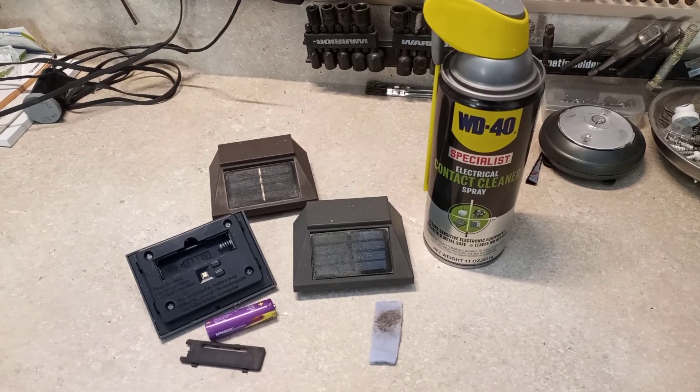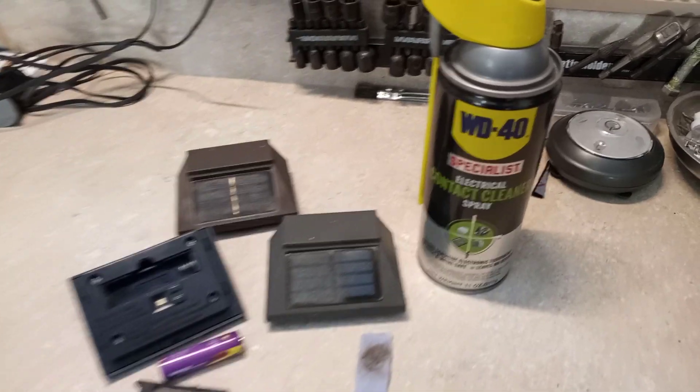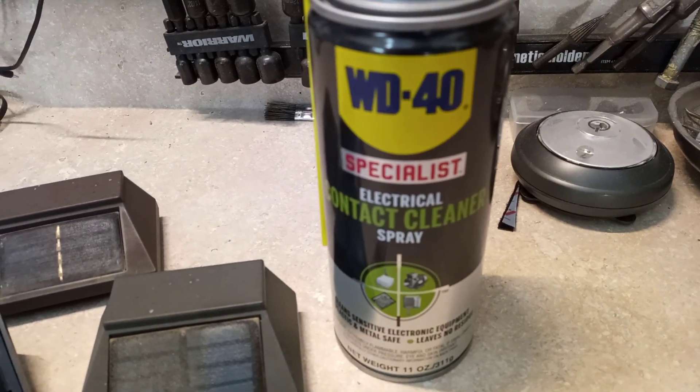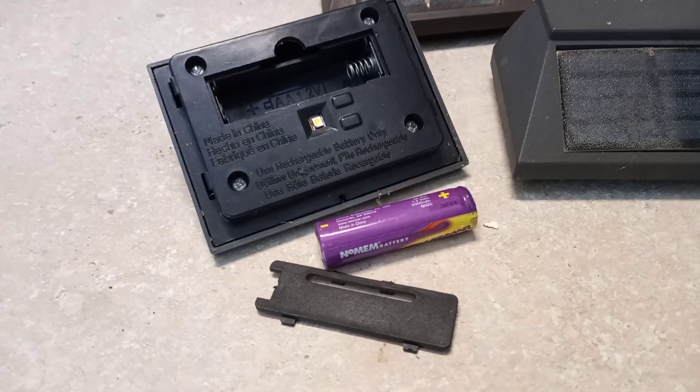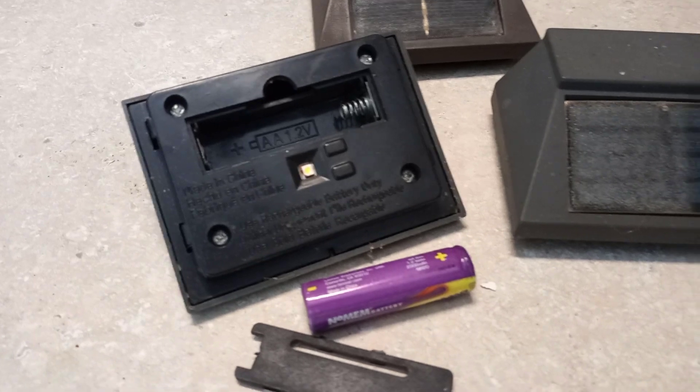A quick YouTube video to share a discovery that I stumbled on. I was using this product here, WD-40 Electrical Contact Cleaner, to clean the battery terminals and the connectors and everything.